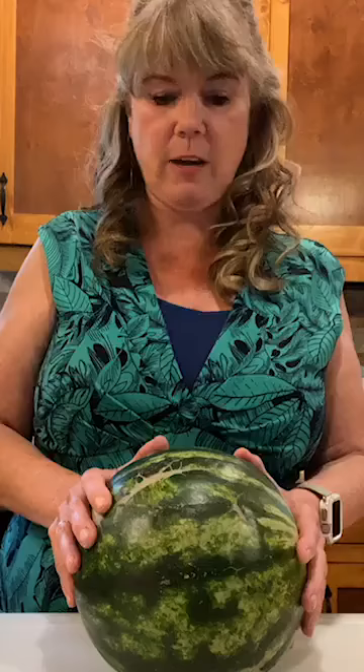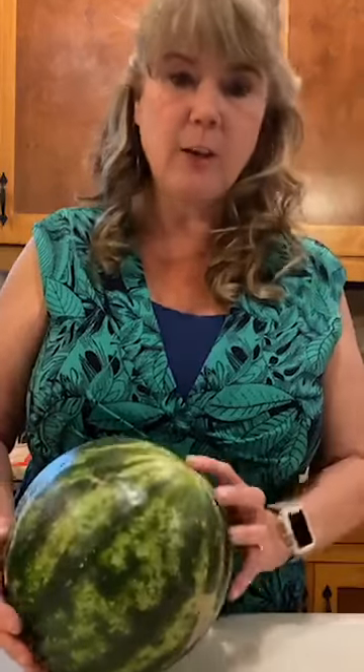For our watermelon cooler, let me first show you a couple of tips about picking a good watermelon. It's discouraging when you buy one and it has no flavor. The first tip: look for a creamy yellow spot where it's been sitting on the ground. A lime-green spot like this one isn't ideal — yellow is better. Also look for little spots and ridges on the rind.